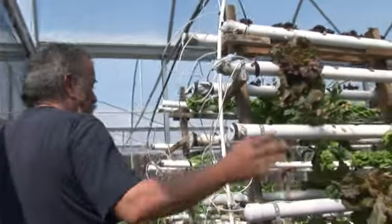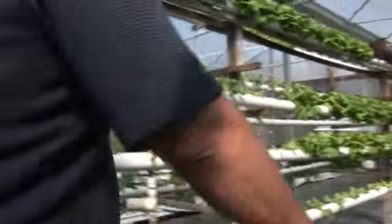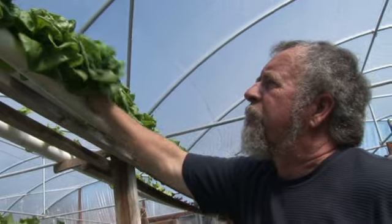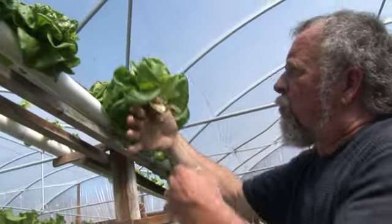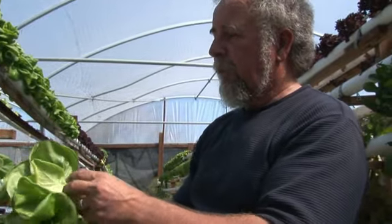Down here there's just some more lettuce — different varieties. The most important variety that people know is Boston Bib, and these will be sold this week. How we do it is we'll pull it out of there, trying to pull as much of the roots out as we can so it's still alive. And that's a nice, tight head of Boston Bib lettuce. We sell that at the market, and we sell a lot of them.